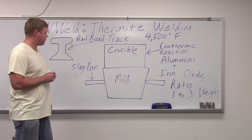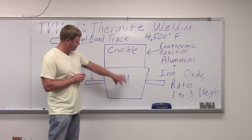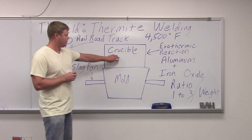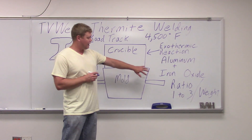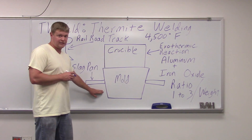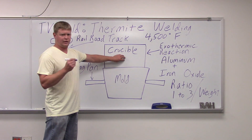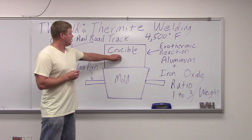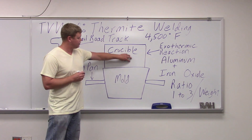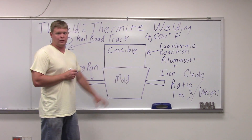What they do is they put a mold — the railroad track would be right here in the mold. They're going to put this mold around it. They're going to take thermite and put it in this crucible. Thermite is basically aluminum and iron oxide in a ratio of 1 to 3 by weight. They put it up here. They got these slag pans on the side so that the stuff comes out and goes into the slag pans. They light this crucible with a thing that looks like a sparkler, and when this exothermic reaction happens outside of the weld area, it gets extremely hot — around 4,500 degrees Fahrenheit — and then it goes down into the actual weld joint.